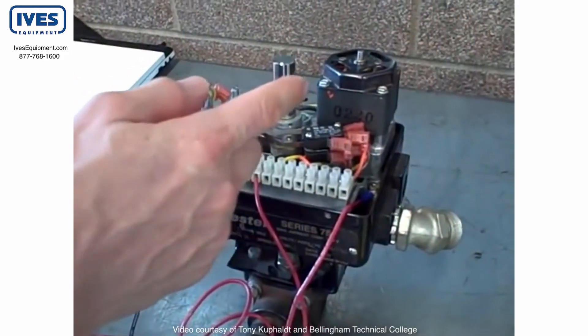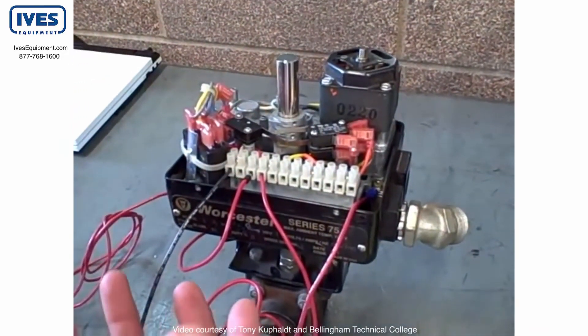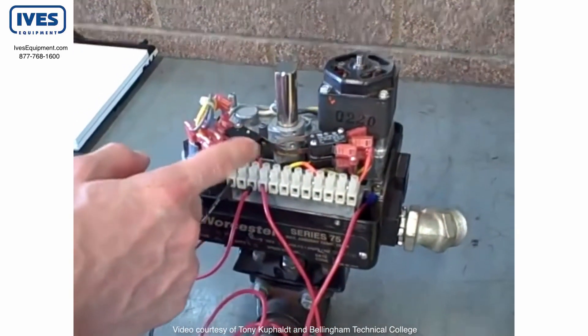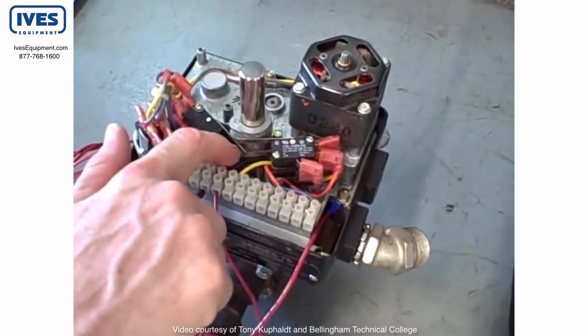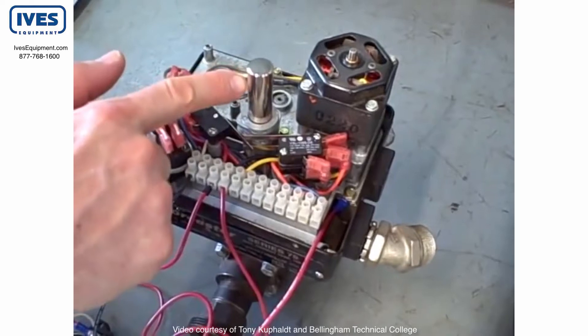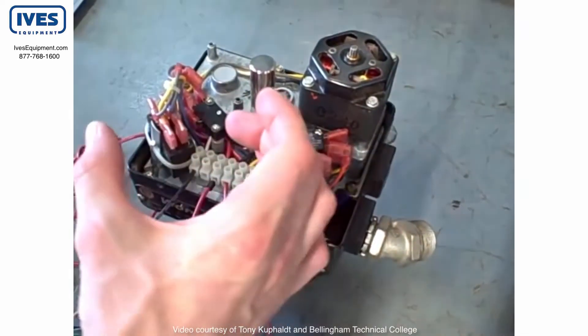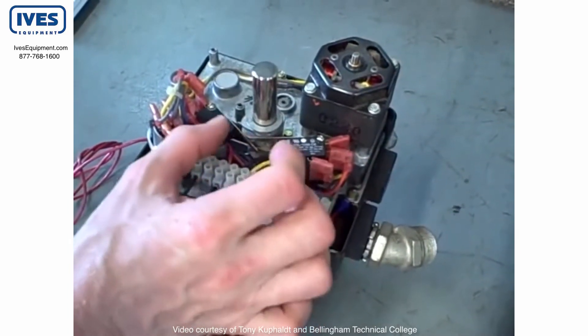You've seen the motor already — how it can turn in the gearbox, which slows down the rotation to make a very slow motion on the ball valve. I want to point your attention now towards these limit switches. These limit switches right here are mechanically actuated by the motion of the valve shaft through these cams. Those cast aluminum cams will rotate with the shaft and will push the leaf lever on the limit switch, causing it to trip.